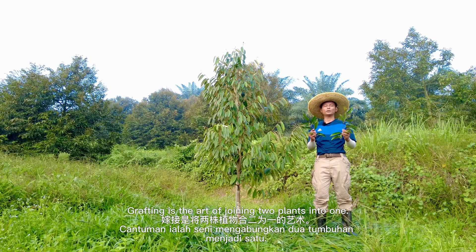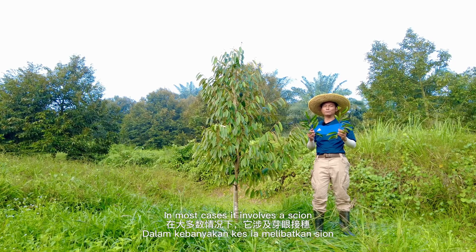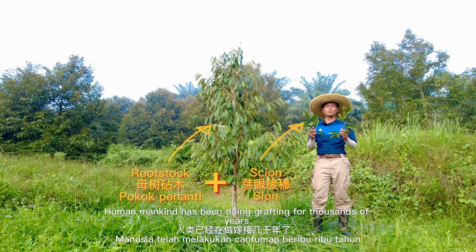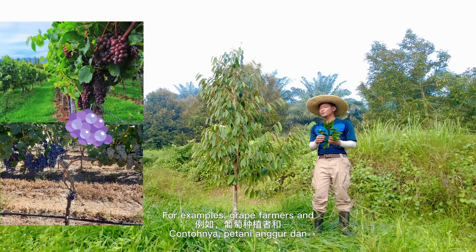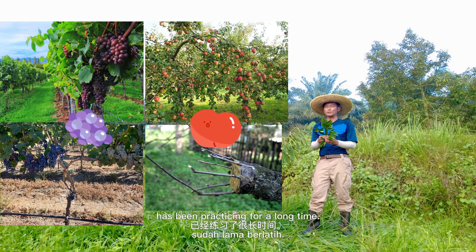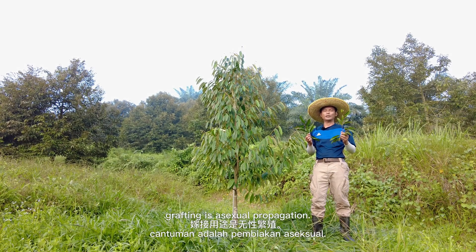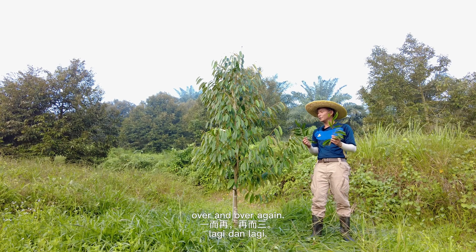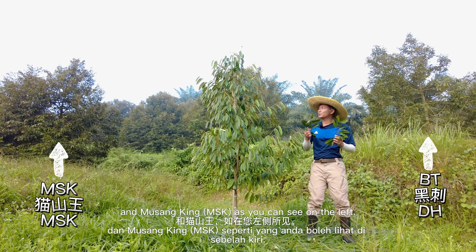Grafting is the art of joining two plants into one. In most cases, it involves a scion and a rootstock. Mankind has been doing grafting for thousands of years — grape farmers and apple farmers have been practicing it for hundreds of years. Today, the most common use of grafting is asexual propagation, meaning we are able to clone superior varieties over and over again, such as Blackthorn and Musangking.